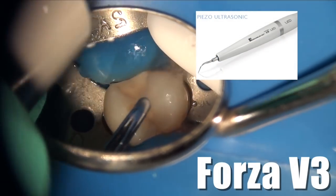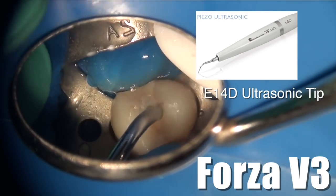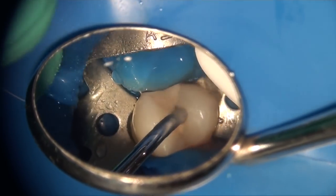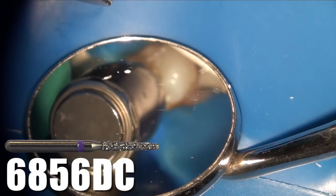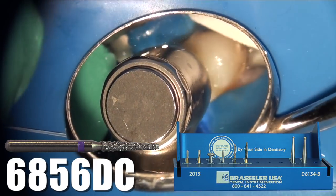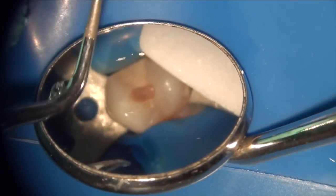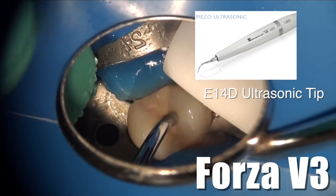After the outline form is created, I'm using my Forza V3 ultrasonic piezoelectric with an E14D tip, which is a diamond-coated ultrasonic tip. The goal is to make everything blend in together from the roof of the pulp chamber to the walls into the orifices. For more efficiency, you may want to use a 6856 DuraCut bur, which is a rotary bur with diamond-coated DuraCut technology — it can cut aggressively and create the shape you want. Then use the Forza V3 diamond-coated tip to make sure everything is blending in.